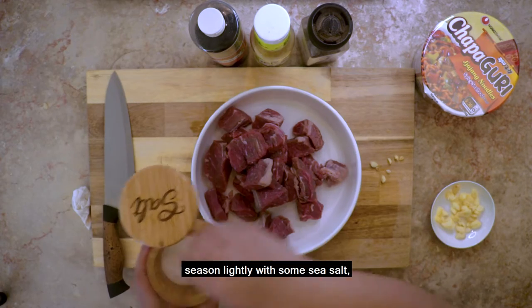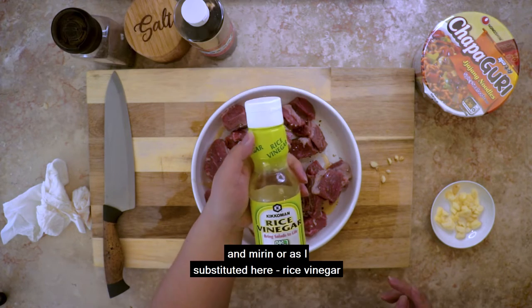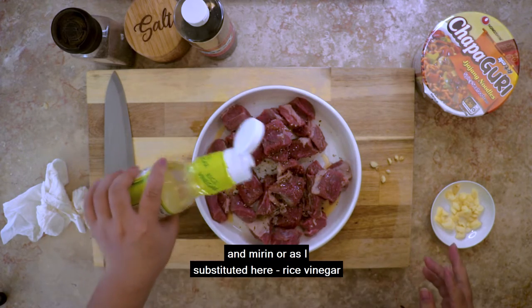Season lightly with some sea salt, black pepper, sesame oil, and mirin, or as I substituted here, rice vinegar.